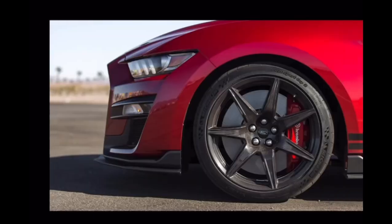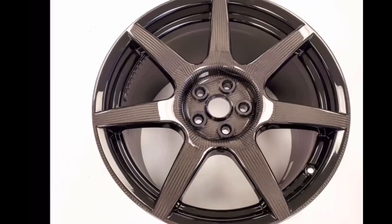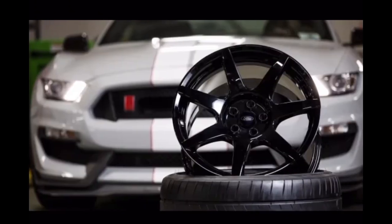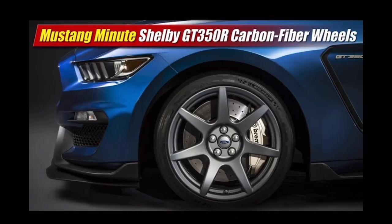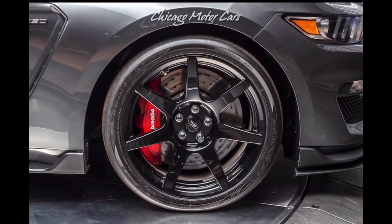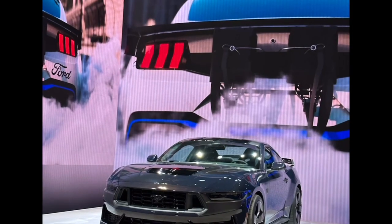Now for the Shelby GT500 and GT350R, the carbon fiber wheel design looks absolutely phenomenal — I love the design, it looks amazing. The visible carbon fiber was absolutely crazy on the GT500.